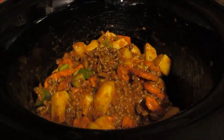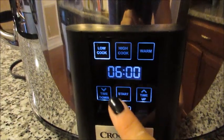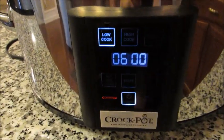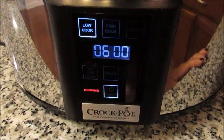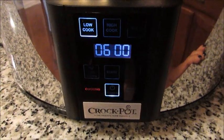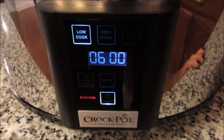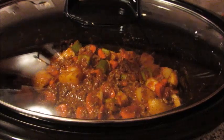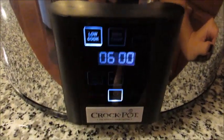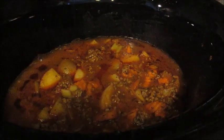That's it — everything is nicely coated. I'm going to put the lid on, set it for six hours on low, and hit start. I'll probably check it halfway through and give it a good stir, moving the bottom to the top. If I'm not home, my husband will check it. In about six hours we will be good to go — I'll show you guys what it looks like when it's done.